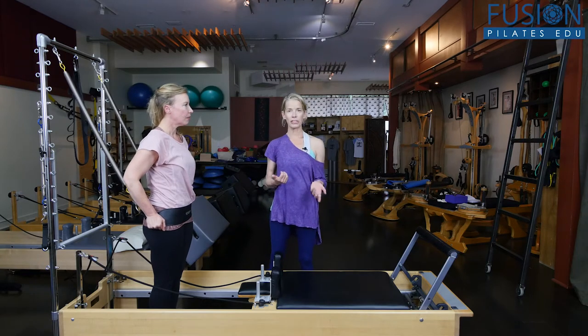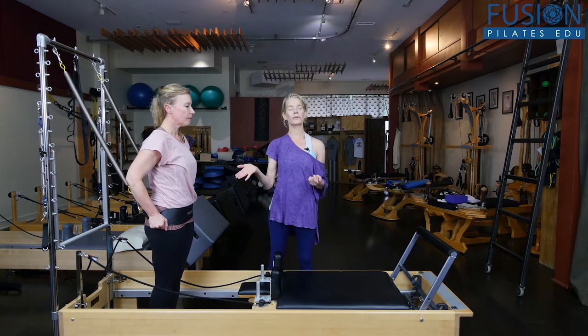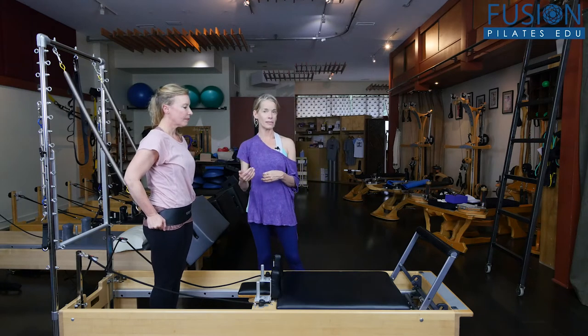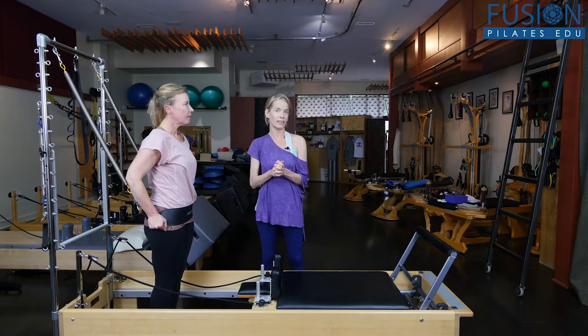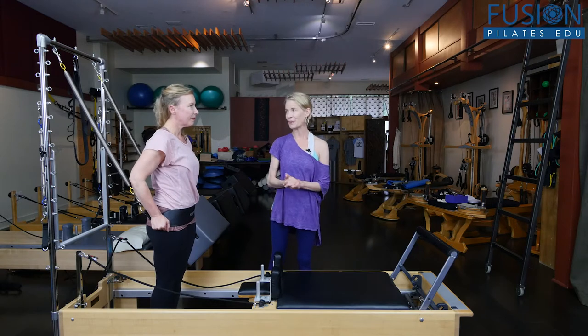To help progress your clients into the mermaid side plank or the star side plank, this gives a little bit more support and helps to educate and progress them into being able to do the exercise on their own and being brave enough to do it on their own.